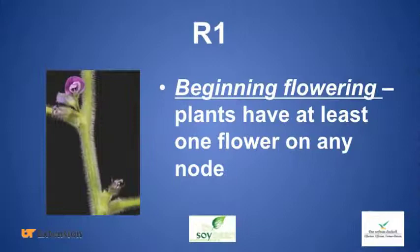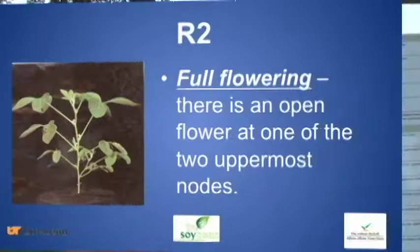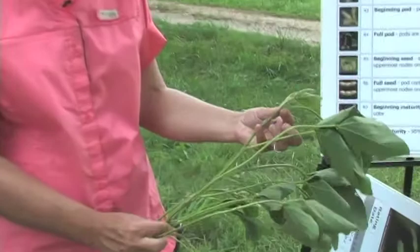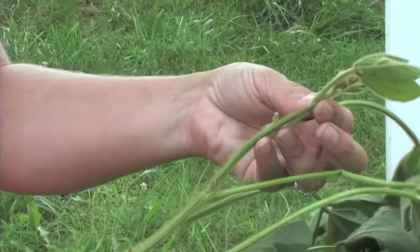R1 is the beginning of flowering — you can walk out into a field and at least 50 percent of the plants have one flower on the main stem. R2 is called full flowering, and that is the production of flowers on the top two nodes of the plant. We can indeed see flowers on both the top two nodes on this plant, so this one is at R2.